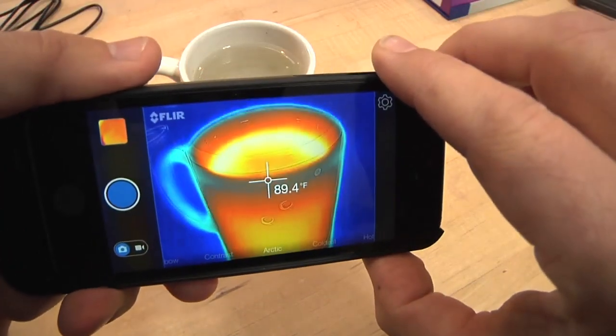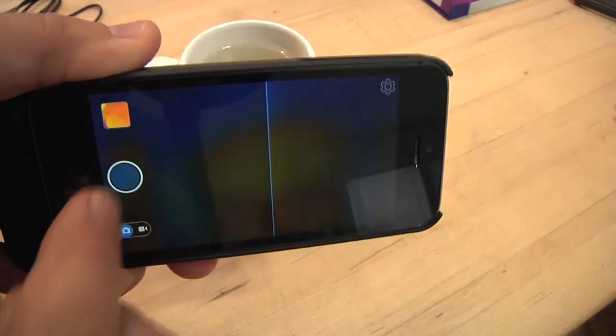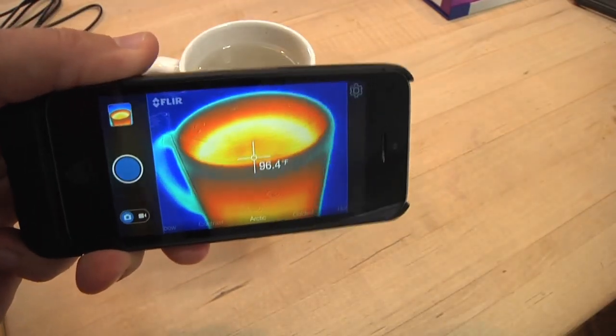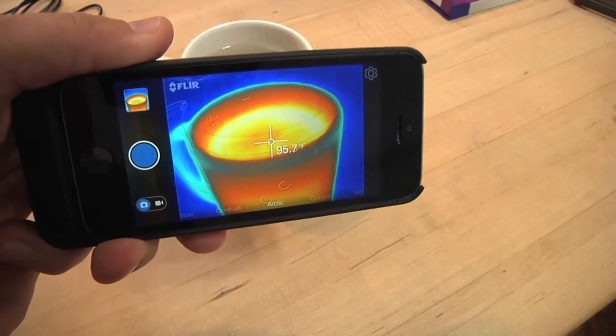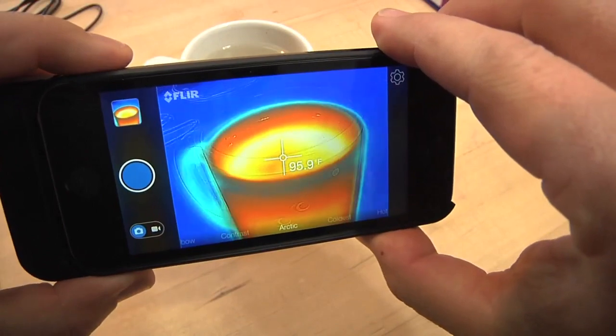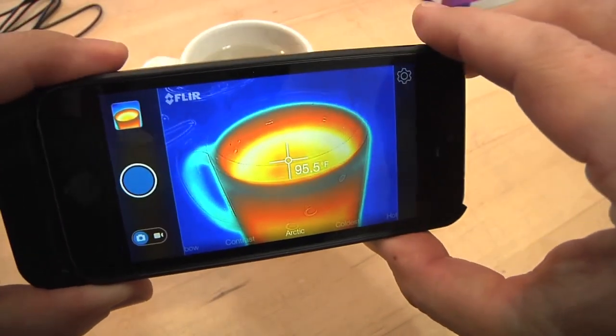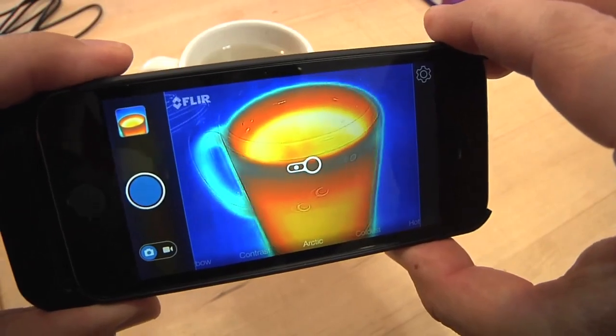When you take an image, it saves a photo. You can also set it up to save into your camera roll, which is a neat feature. Now it's not real high res — it's only 640 by 480, so it's not super megapixel, relatively low res, but it gives you lots of information.